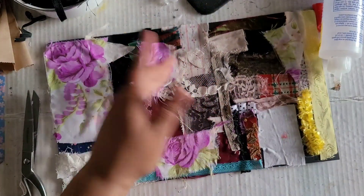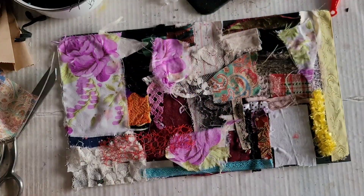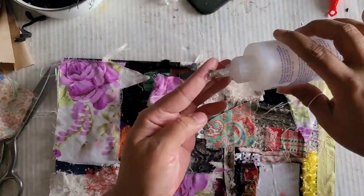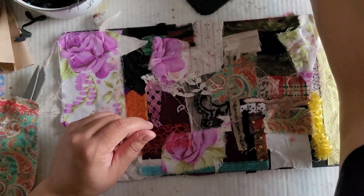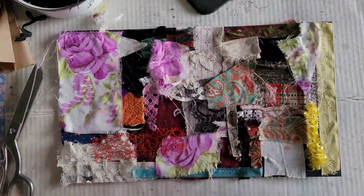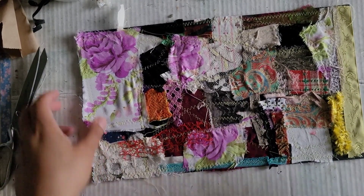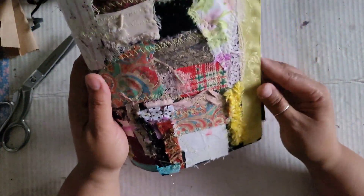Now that we have the whole cover covered, I would like to take mine over to the sewing machine and just do some crazy stitching around it to make sure all the little pieces stay down. If you don't have a sewing machine, you can go in with your glue and make sure all your edges are down, or you could do some slow hand stitching — it's really up to you. Here is how it looks after I've taken it off the sewing machine. Not to be punny, but the sewing machine really seams it all together.